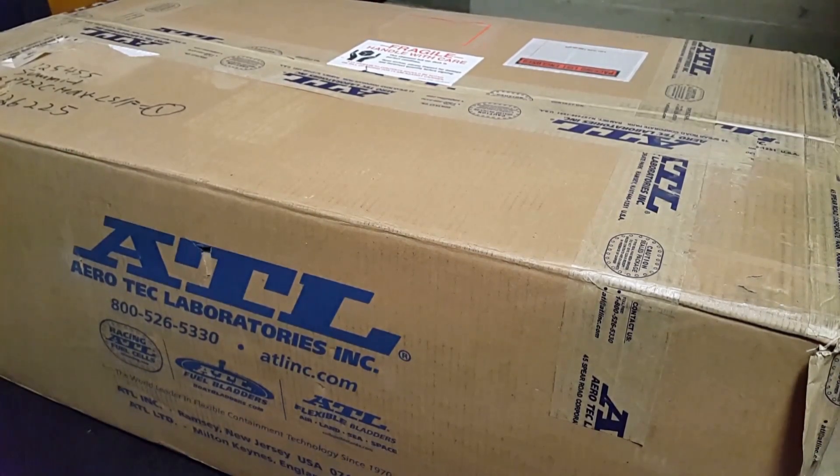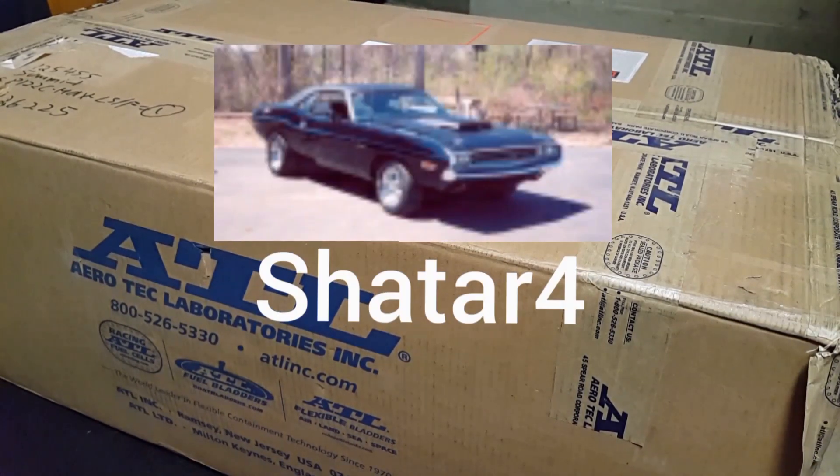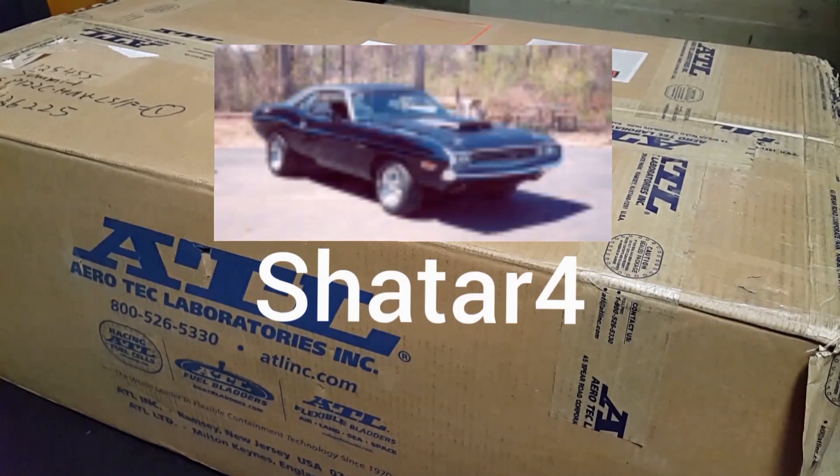Shoutout to Shatar04 for being so generous and hooking us up. It was a big part of his generosity that provided this fuel cell. So thanks again, Shatar04.